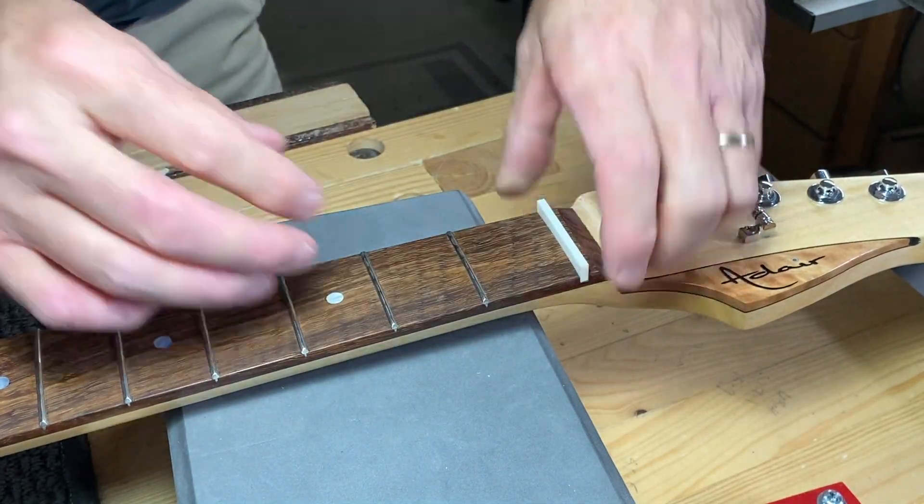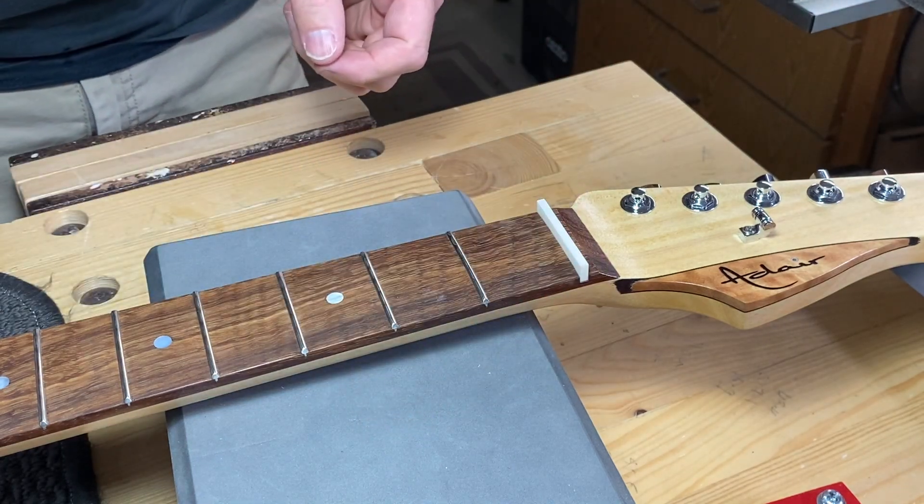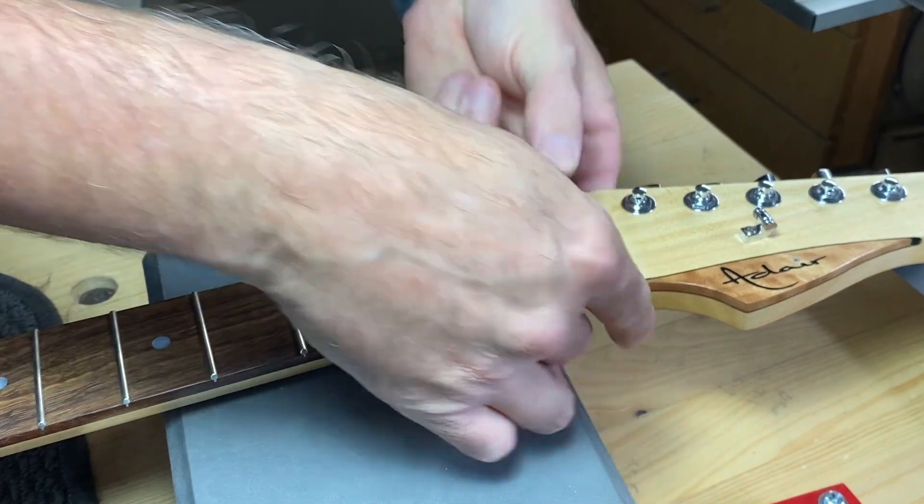I've checked the neck and it is nice and straight, which is great because it does have neck access for the truss rod, so I didn't really want to have to take the neck off just to make sure it's straight.